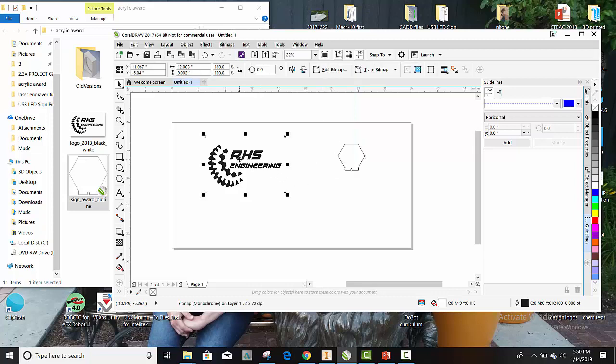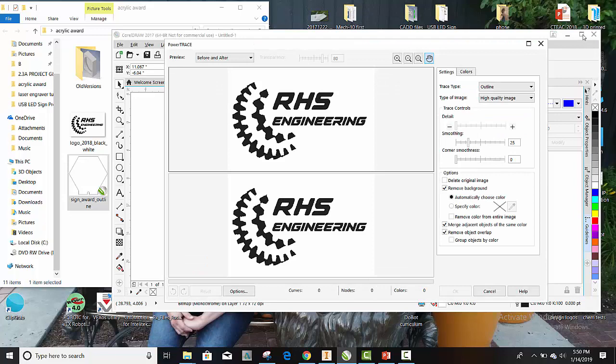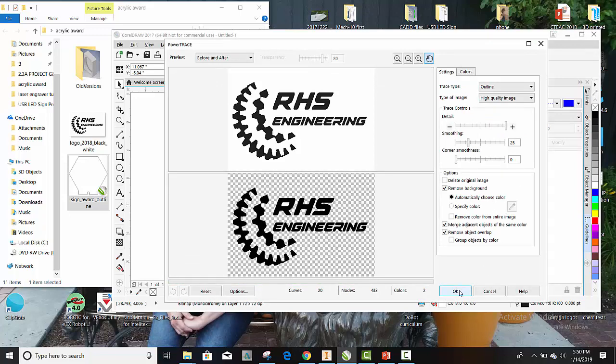And then over here, we have to make this into vector format. So we're going to come over here, go to Trace Bitmap, Outline Trace. I'm going to do a High Quality Image. That looks good, let's hit OK.